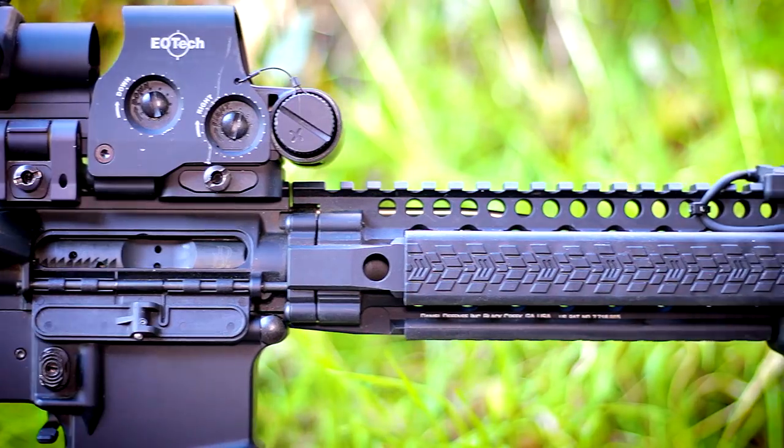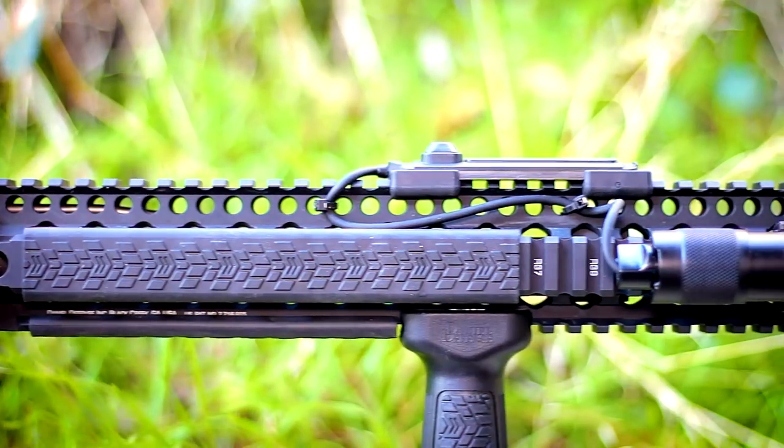As you can see here, I've got a full-length 16-inch AR-15. This is a Daniel Defense DD-M4 V9, so it's a 16-inch barrel with a 15-inch quad rail.